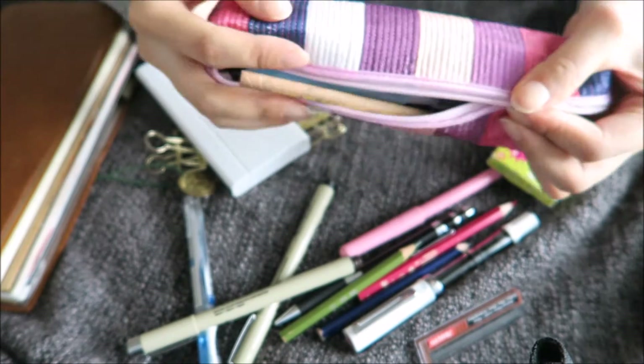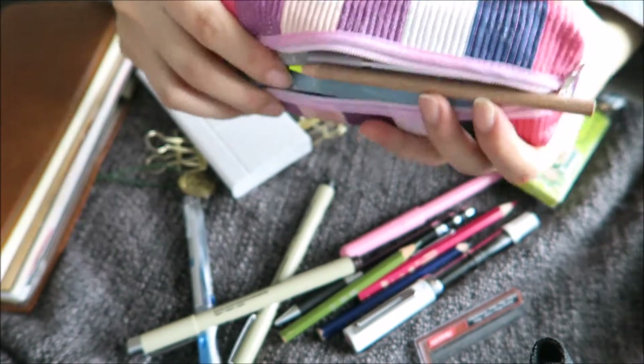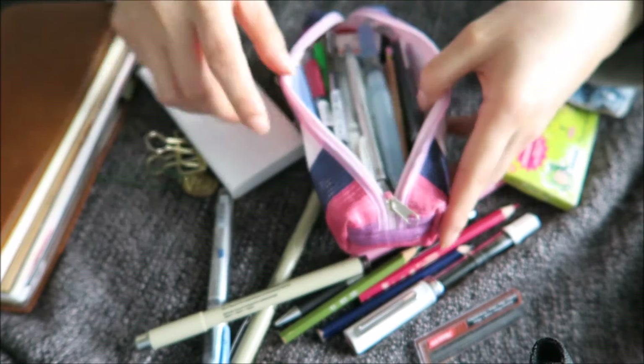To start off, I just have a very cute, very old pencil case that a friend got me when she was in Korea. So let's get into this.